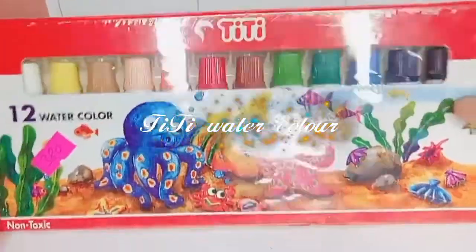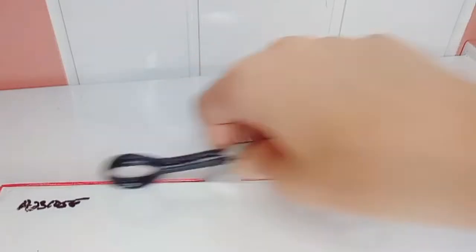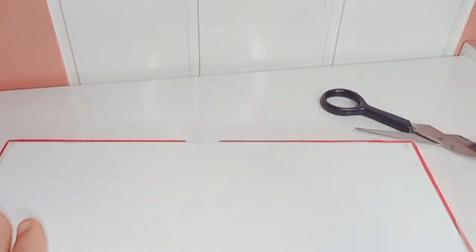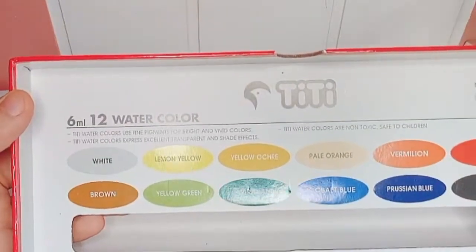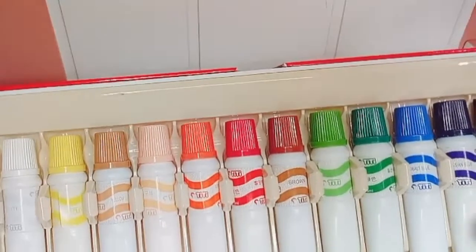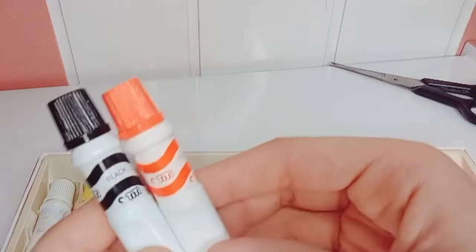First is TT watercolor — this watercolor comes in a tube. Let's unbox it. These watercolors are numbered in 12 colors, which you can buy in 2024. The colors are mentioned on the packaging. You can purchase these at a cheap price. If you want to see a full review, then comment below.